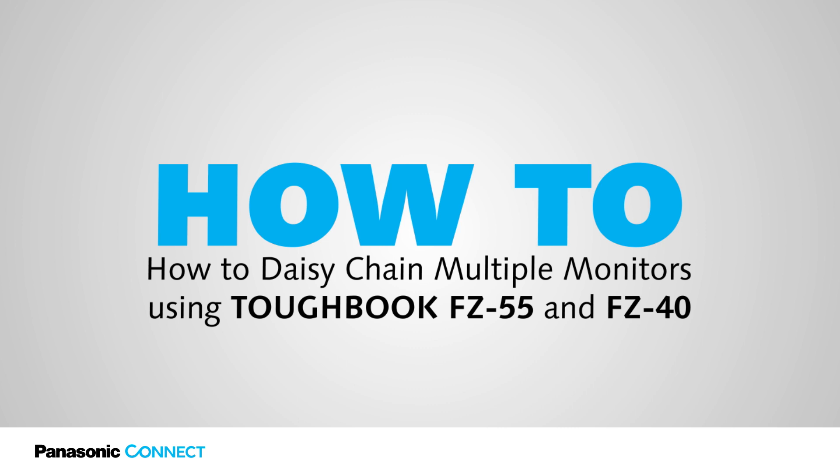Welcome to another episode of the Tech Wizard series, where you can find how-to process and technical information, tips and shortcuts to take full advantage of the capabilities available with your Panasonic device. This is Jose Amcero Jr., and I am a mobility intern with Panasonic.